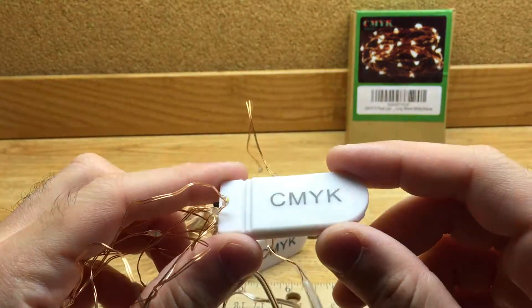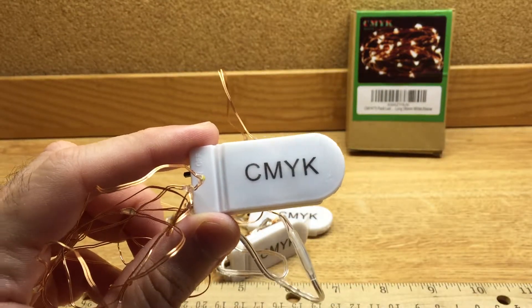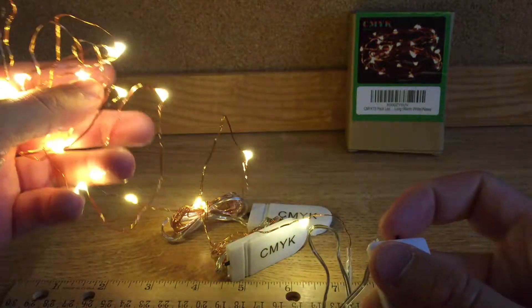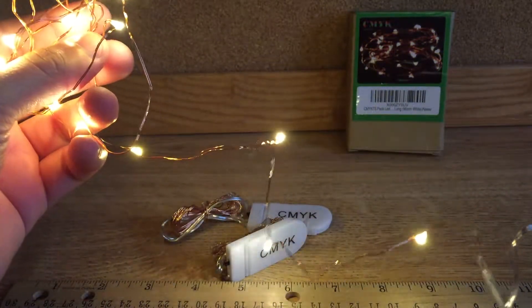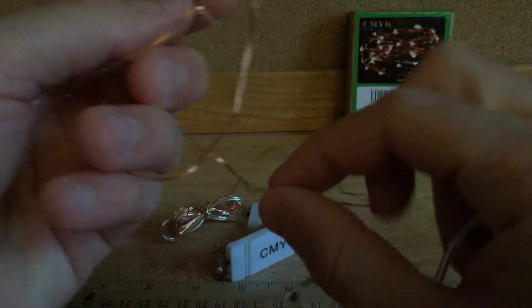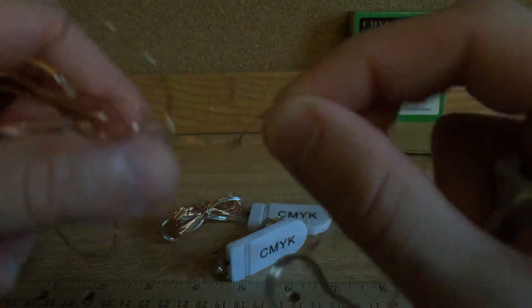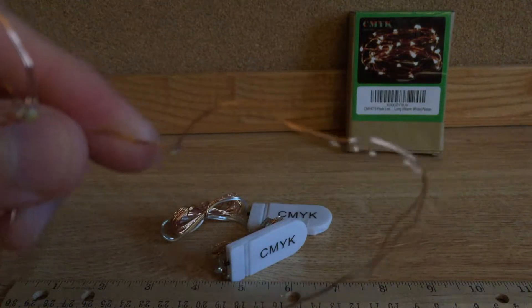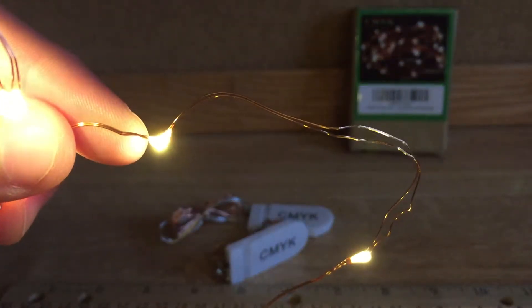To give you a quick demonstration of how these lights look, let's just turn them on. You can see that they're actually pretty bright — especially for such a little bulb, they throw off a lot of light, so it's pretty impressive.